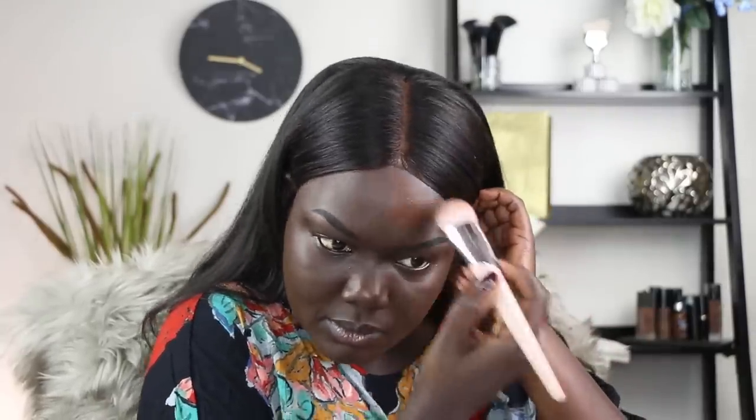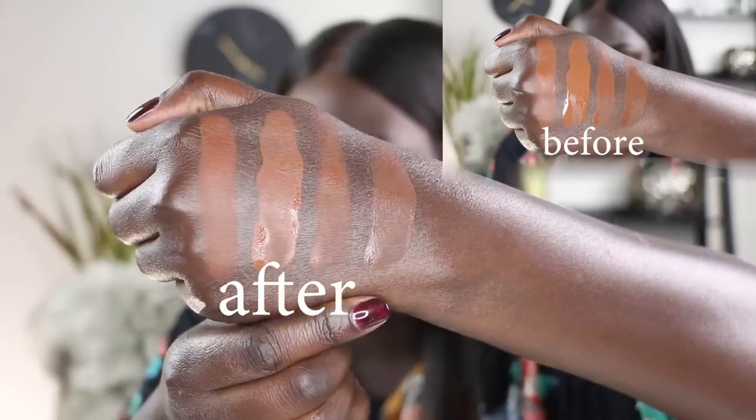I feel like I'm getting a lot more coverage and a much smoother application with the brush, which is weird because I love my sponges — I never use a brush for a liquid foundation. This is what the foundation looks like right now — it's not sticky, it's not wet at all. It feels like it's already set with powder.